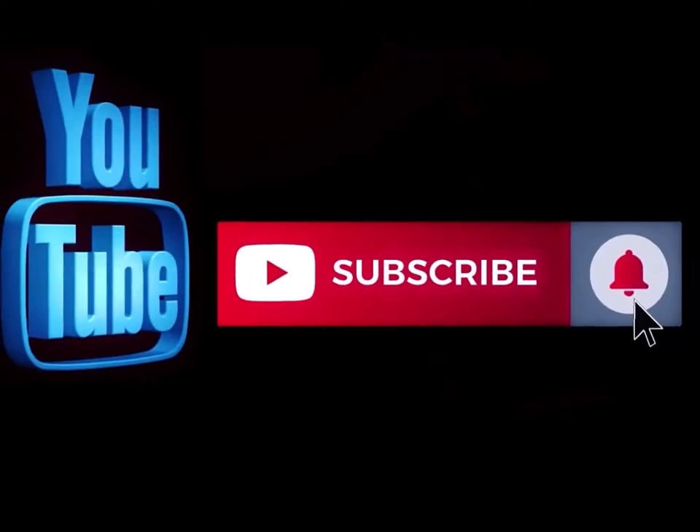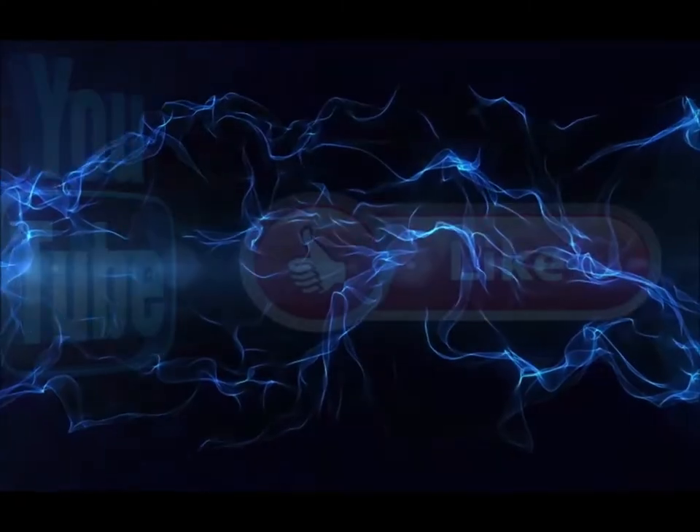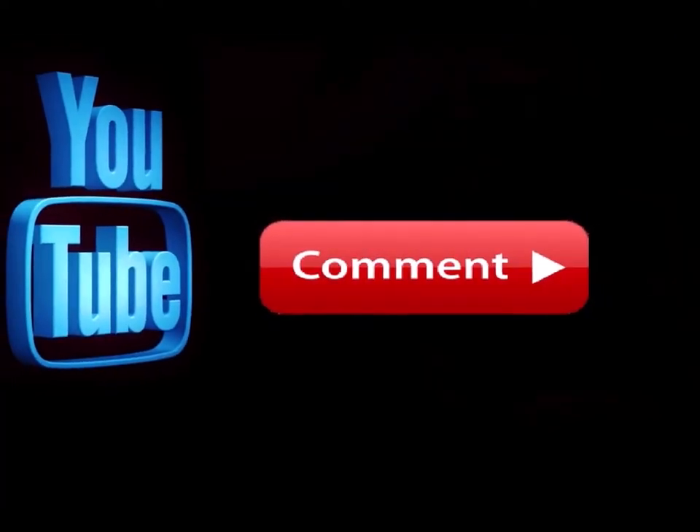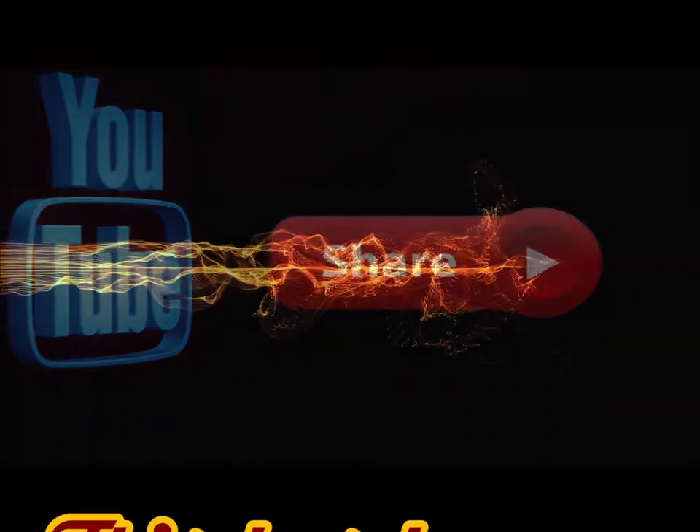Hope you enjoyed the video, thanks for watching, take care, God bless, and remember: pay attention to the details and watch out for the mud. Please subscribe to my channel if you haven't already, hit the notification button so you know when I'm doing a new video, like this video, leave me a comment down below and let me know what you think, and feel free to share this with any of your social media sites.